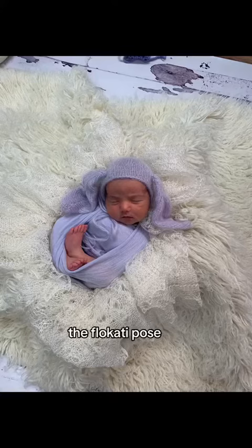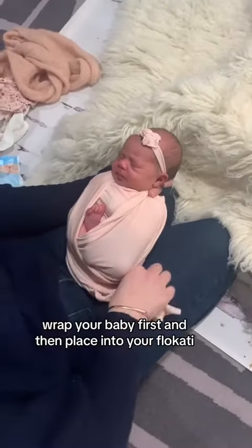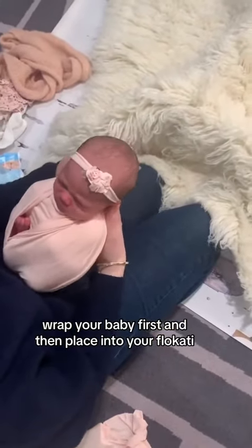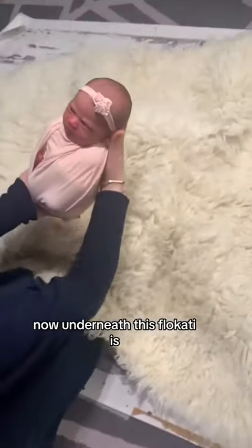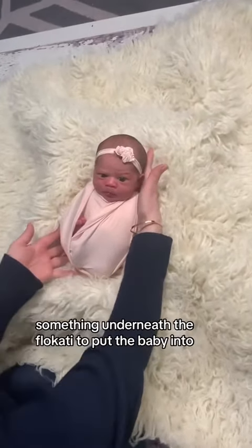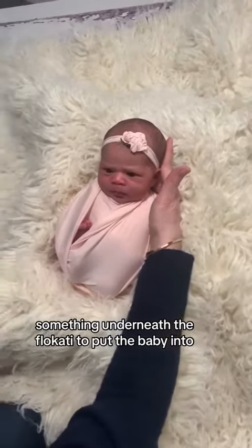The flaccati pose. Wrap your baby first and then place into your flaccati. Underneath the flaccati, in this instance, is a crate. You need to have a bowl, a basket, or something underneath the flaccati to put the baby into.